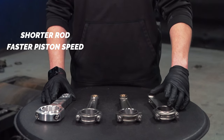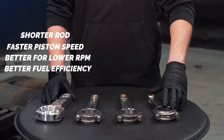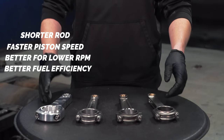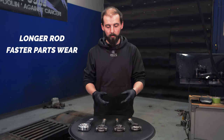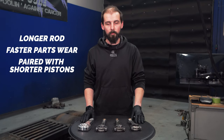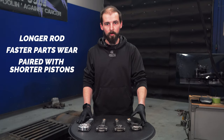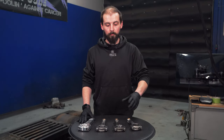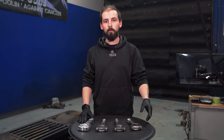A shorter rod works better for lower RPM. It has better fuel efficiency because the piston speed is accelerated and the fuel burns faster. A longer rod draws more air in and uses a shorter piston. A longer rod will yield more torque — torque comes from more air coming in, more compression happening, and more air evacuating.